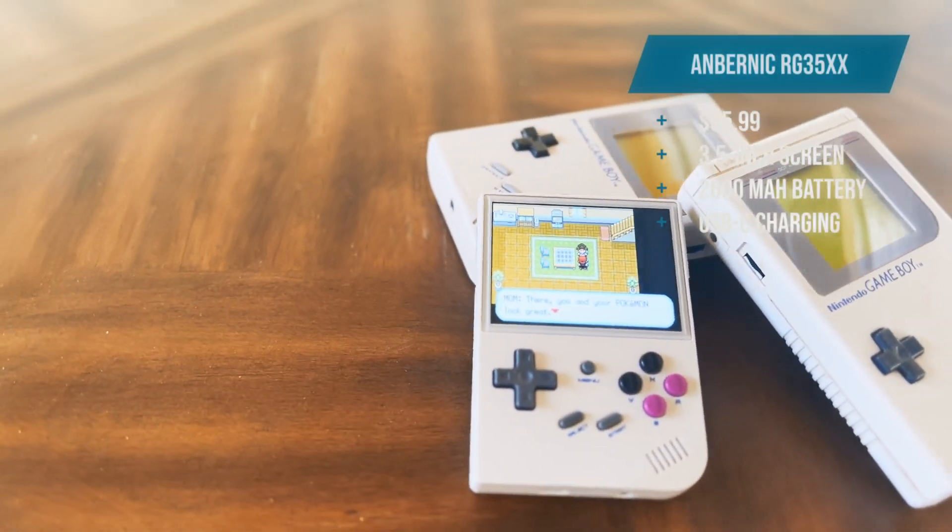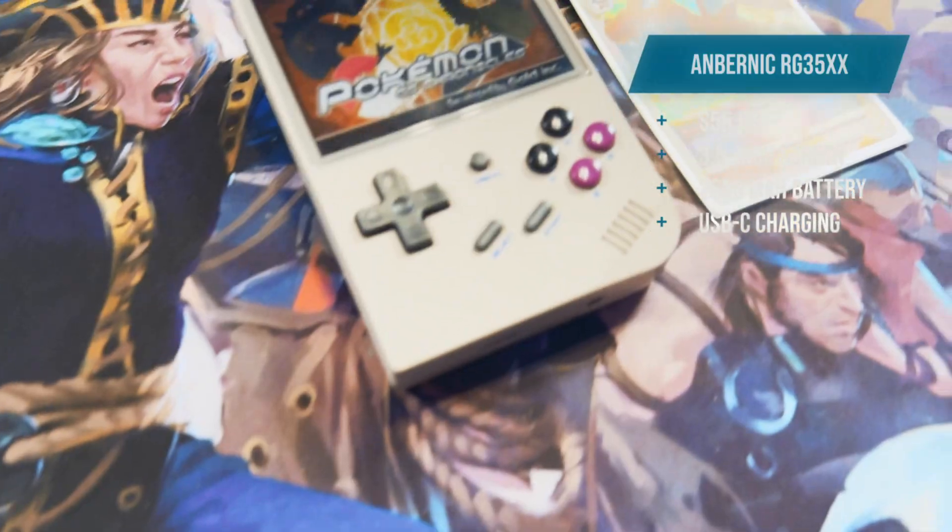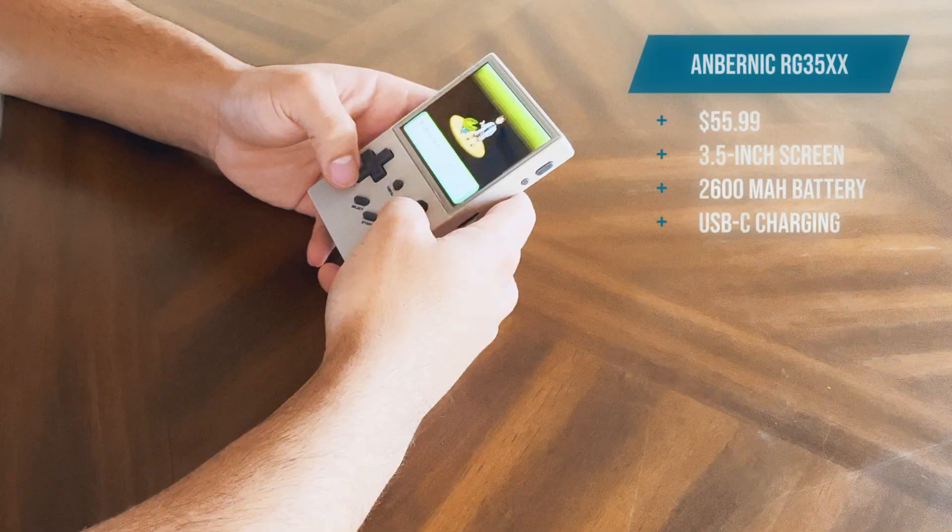The Anbernic RG35XX — can it compete at its price point, or is it just another piece of junk? Let's find out.